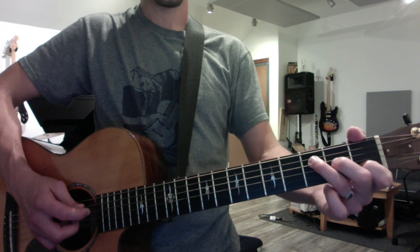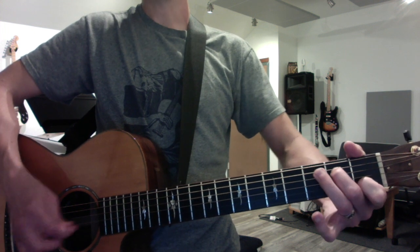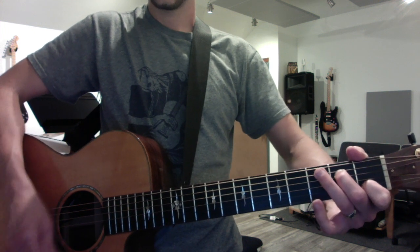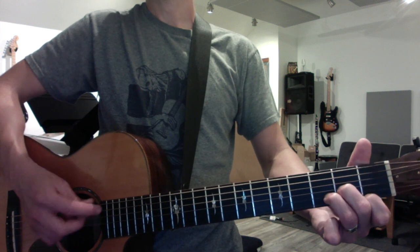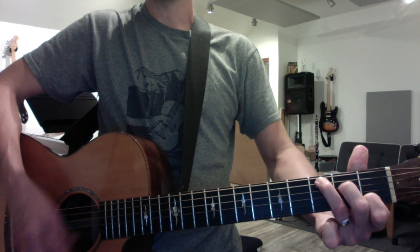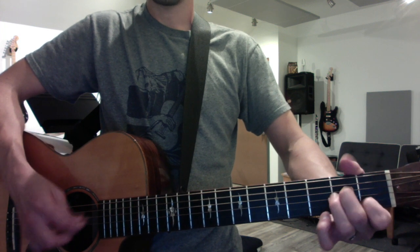And in each case you walk down half whole. So we have F, C over E, D minor. Now C, G over B is just one finger, A minor.